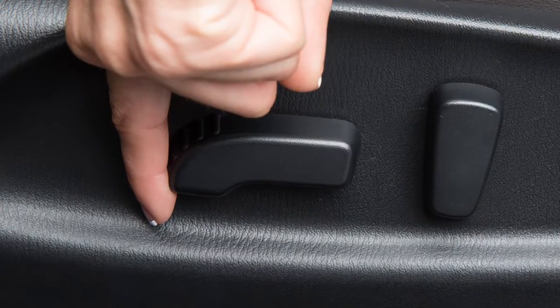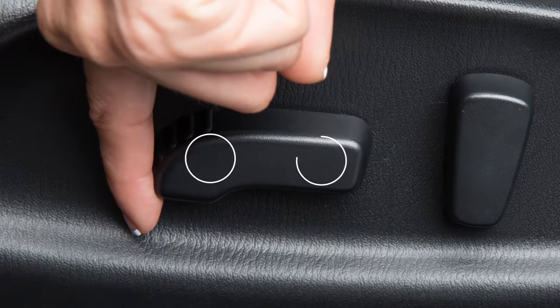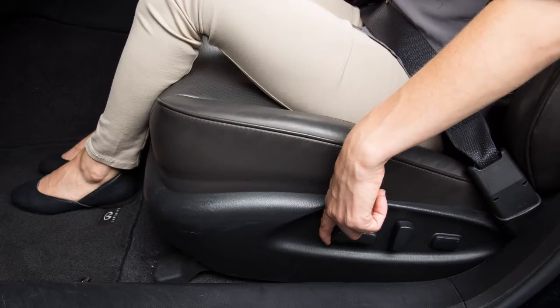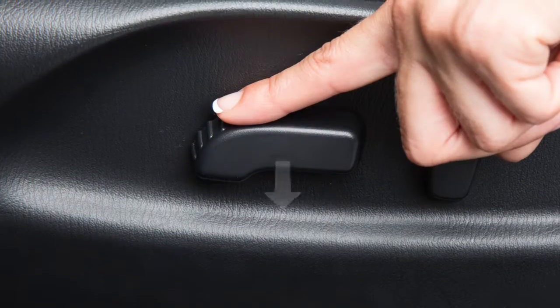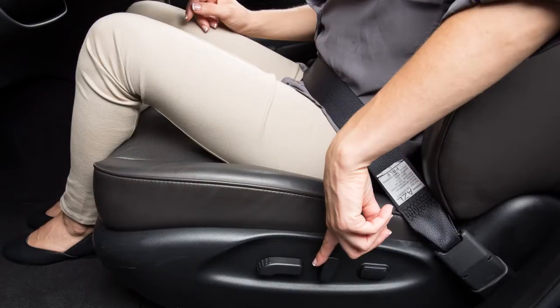This switch can also be used to adjust the height and angle of the seat. Move the front or rear end of the switch up or down to adjust the angle of the cushion. Then push down or pull up on the middle of the switch to adjust the height.